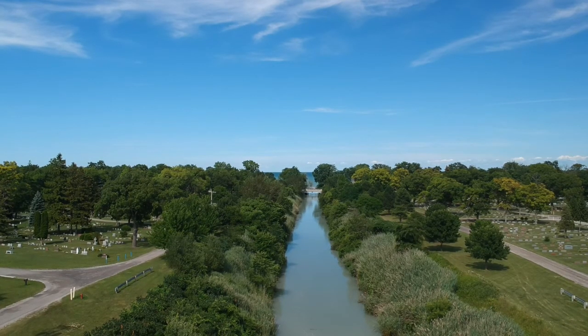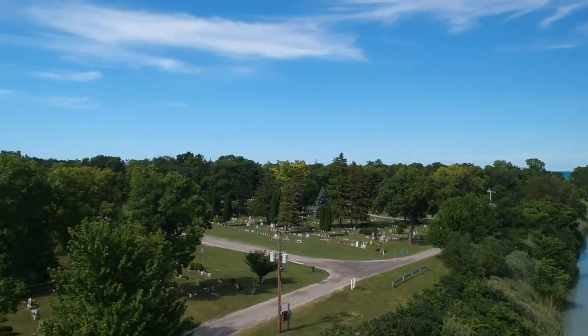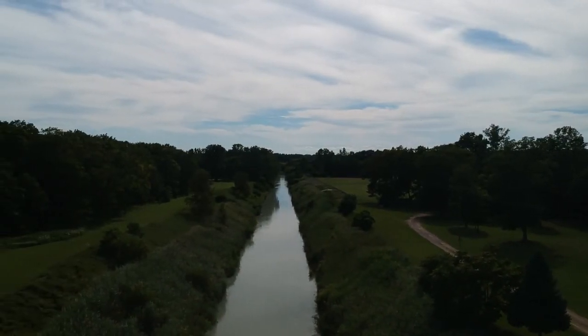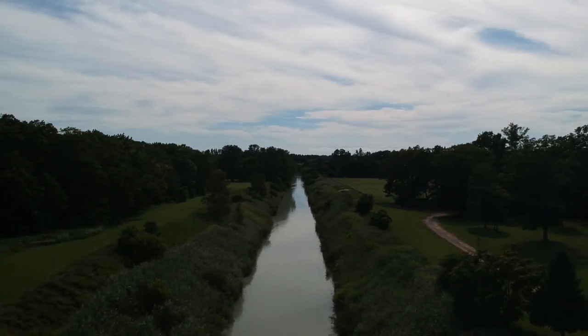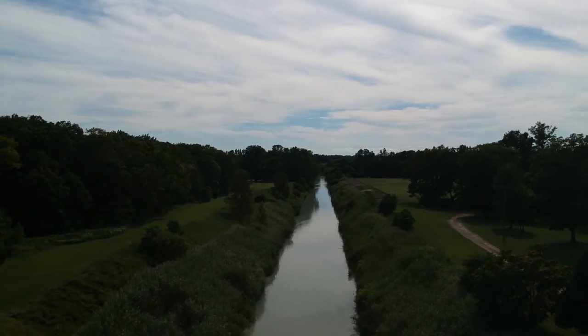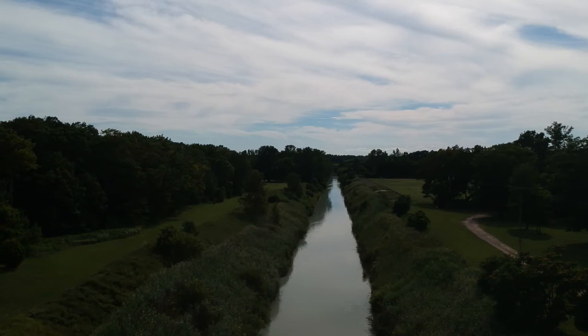I'm going to drop out of video mode and go back to camera — single shot — and get a couple of shots for comparison. Then I'll yaw it back around to get some shots the other way. Got a few comparison shots now.